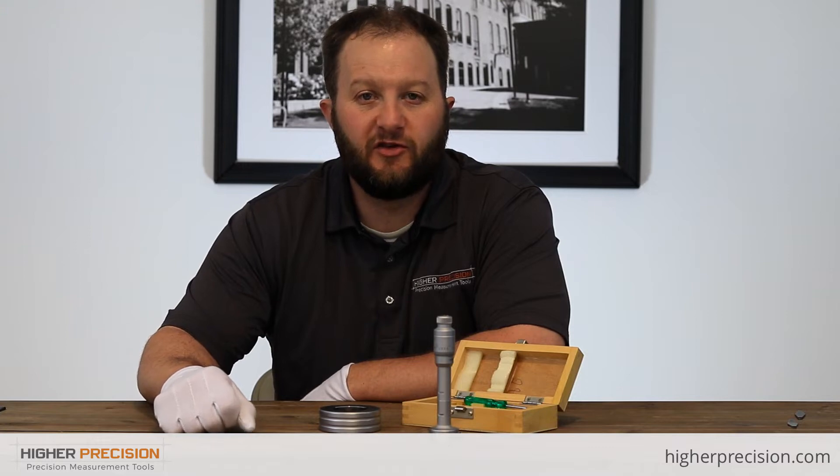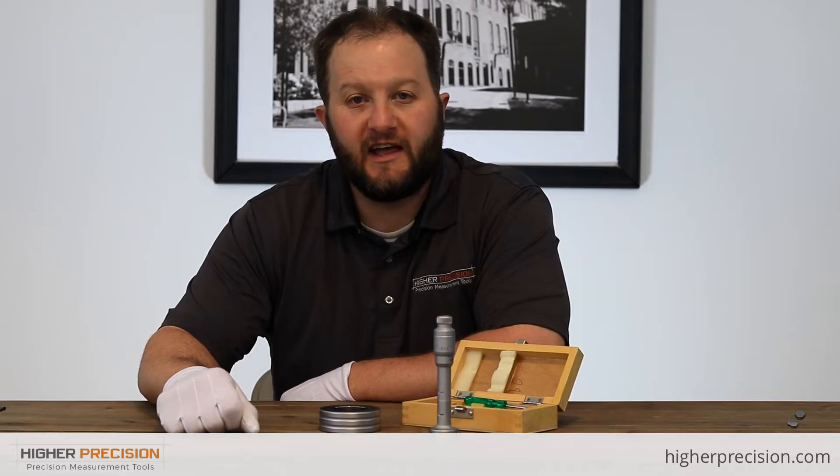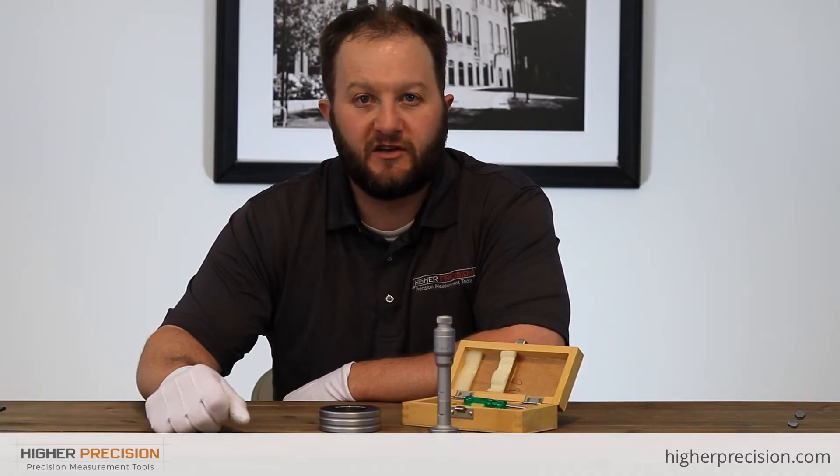Extensions are available if you need to get down to a deeper depth. The classic SPI hole mics are used for high accuracy bore measurements, and once set to a setting ring, you're all set to go out and start measuring.